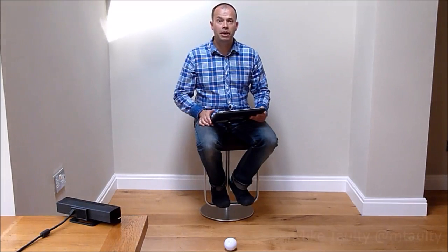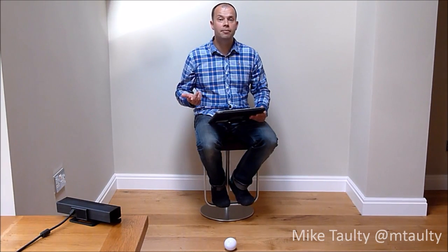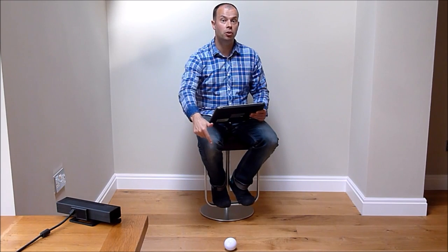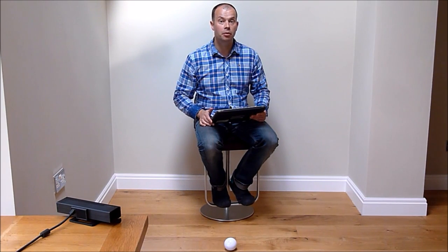Hi, my name is Mike from Microsoft in the UK. I gave a little demo at a conference the other day of a Windows 8.1 app controlling over Bluetooth a little Sphero ball, as you can see down on the floor here below. And I just wanted to capture that onto a video.